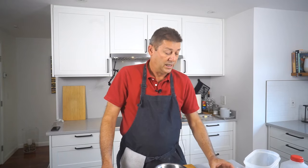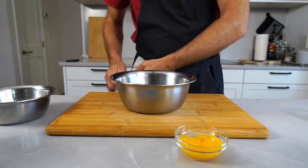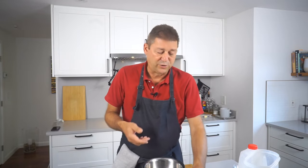The first step is to take a bowl and put in your egg whites. Set that aside for the moment. Then take another bowl — here you're gonna mix flour, eggs, and milk, a little bit of sugar, and a pinch of salt.